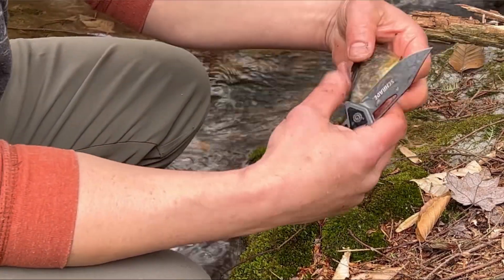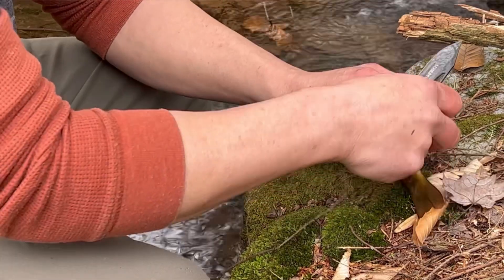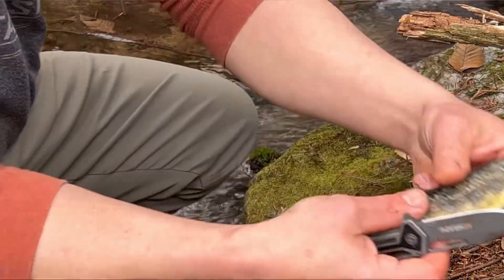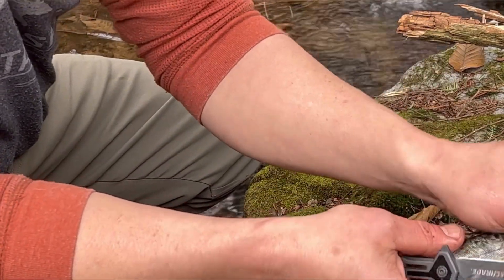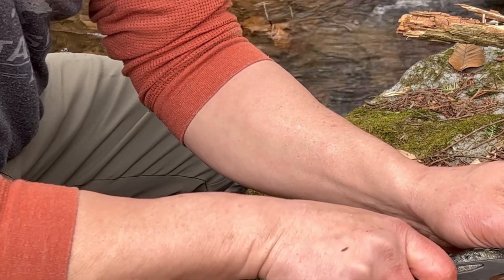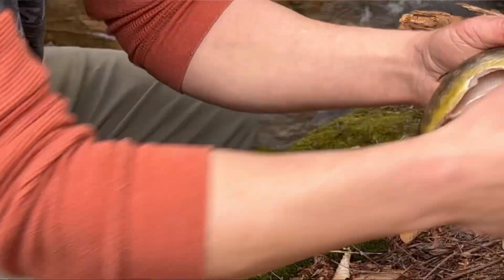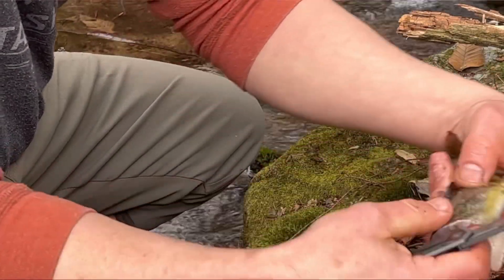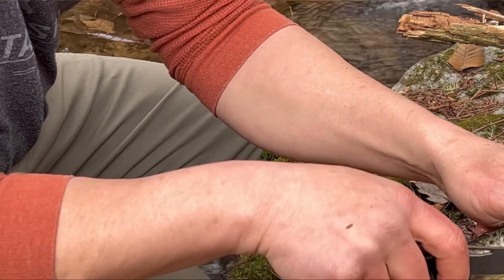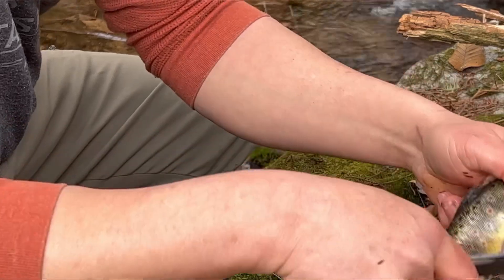He's slippery now. You get them wet like this, they're getting real hard to handle. It's best to leave them dry out a little bit and get a little tacky. I'm just cutting some of these fins off here. I just caught the one that was big enough to keep.